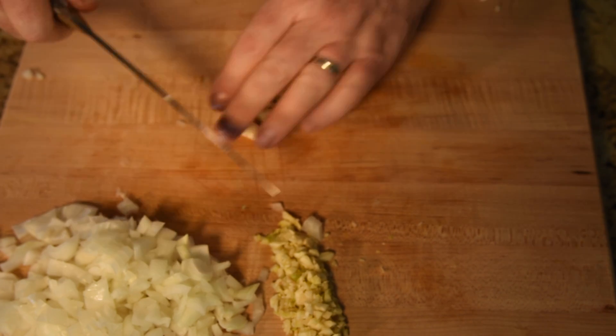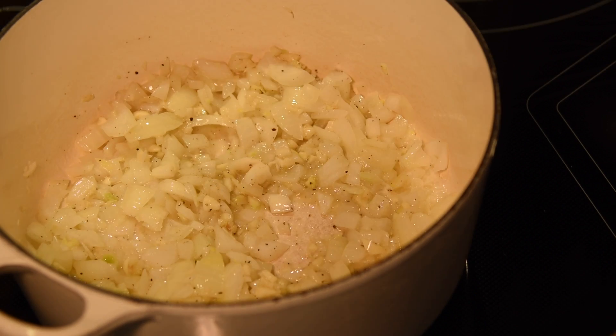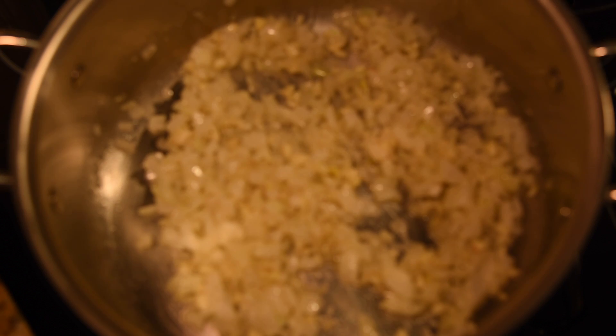As with any respectable soup, we're going to start with chopped onion and chopped garlic, and we're going to sweat those down for a couple of minutes until they're nice and translucent.